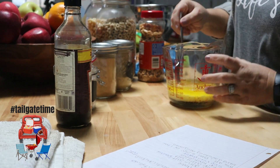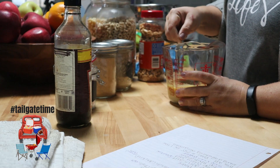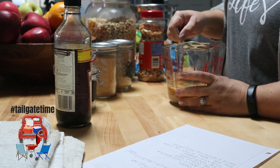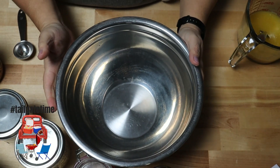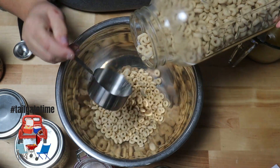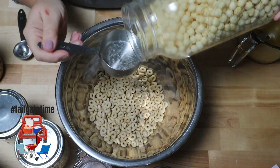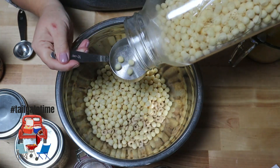We're going to start off with two sticks of butter and get those melted in the microwave. While that's melting, we'll go ahead and get out the rest of our ingredients. Then to the butter, we are going to add one teaspoon of garlic salt or garlic powder — whichever you prefer — a half teaspoon of celery salt, one teaspoon of Worcestershire sauce, and a half teaspoon of onion powder. Mix that all together in a separate bowl.